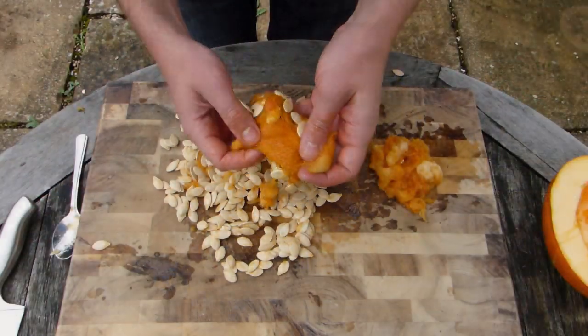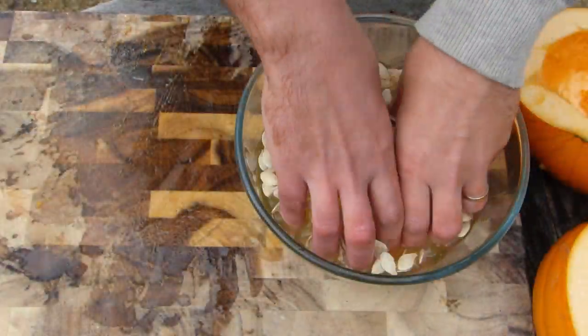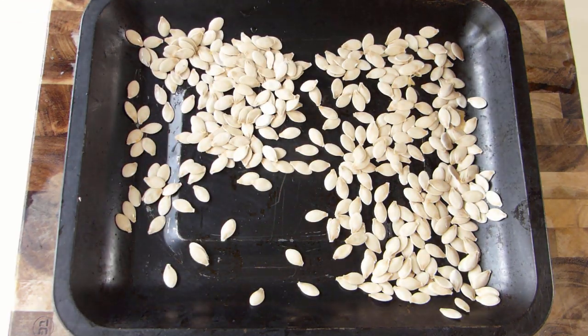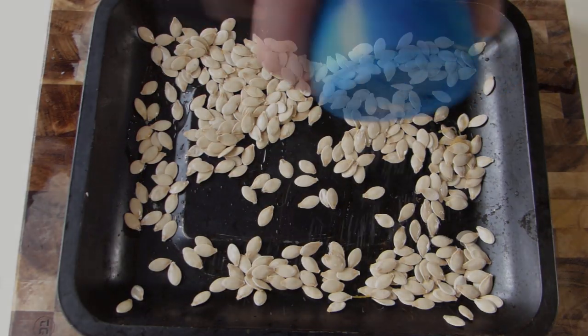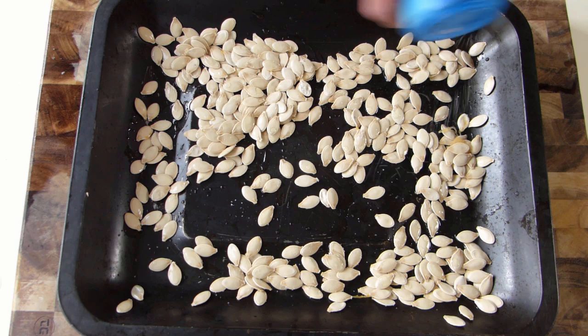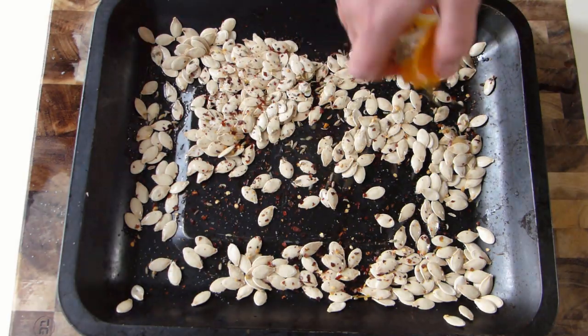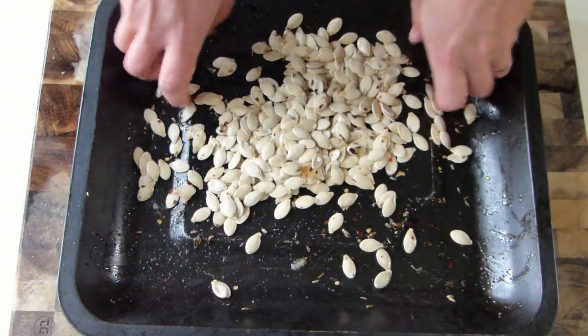Cut the pumpkin open, then scrape the seeds out with a spoon. Pull off any bits of stringy flesh, then rinse them in clean water. Now spread them out onto a baking sheet or pan, drizzle over olive oil, then sprinkle on a few ingredients to add flavor. Salt is a great starting point. We're also adding some chili pepper flakes and fennel seeds before mixing it all together to combine.